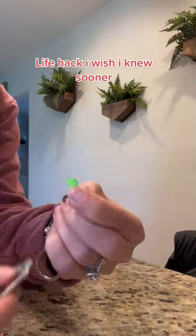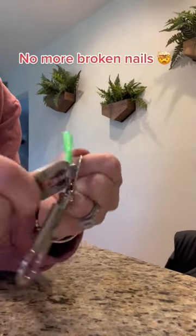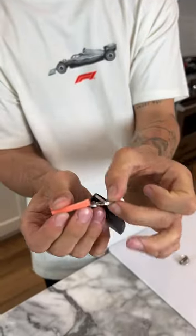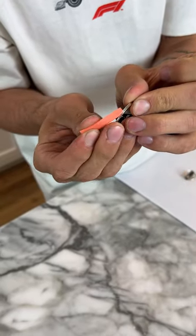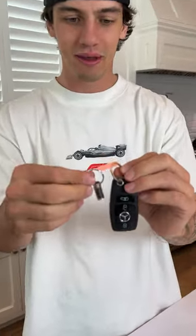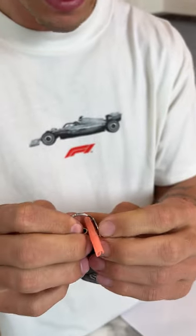Life hack I wish I knew sooner. No more broken nails. So we need to attach these two together, and the easiest way to do that supposedly is we're going to take our straw and just put it over the edge just like that. Now we're going to take our other item here and we're just going to put it on the outside.